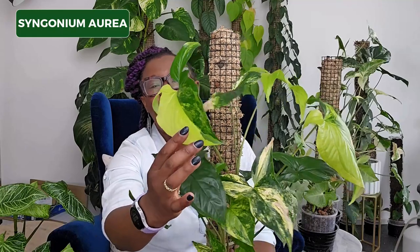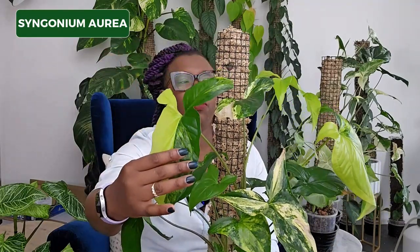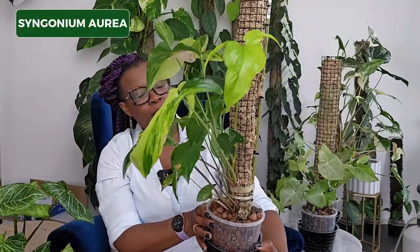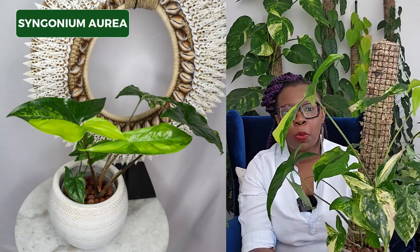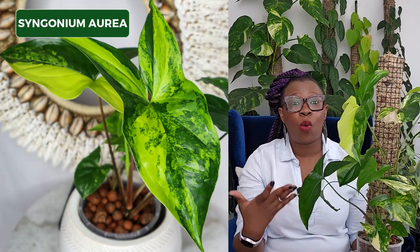That is my Syngonium Aurea. Look at that — it's really starting to get that characteristic trilobed one-two-three of a Syngonium. That lime color is absolutely sublime. I've got three of them in there. When I got this plant it was really tiny — like a one or two leafer — and I've gone through multiple propagations to get it to look like this, because this is not a plant commonly found in Australia. I think she's coming along really nicely and come this time next year she's going to be absolutely stunning.